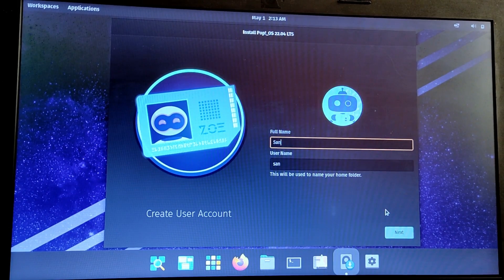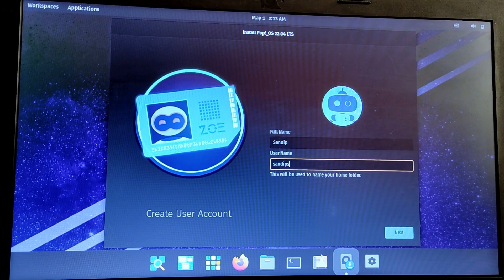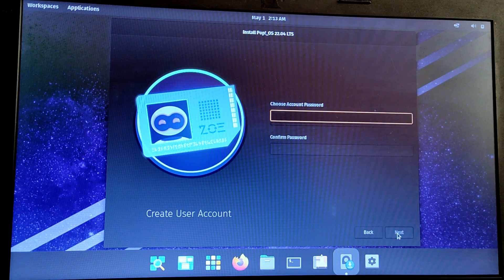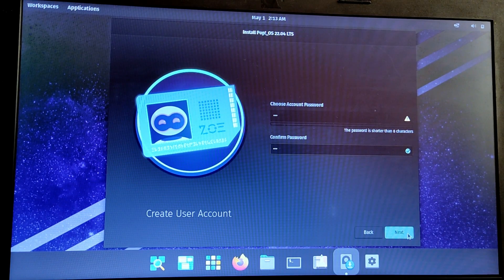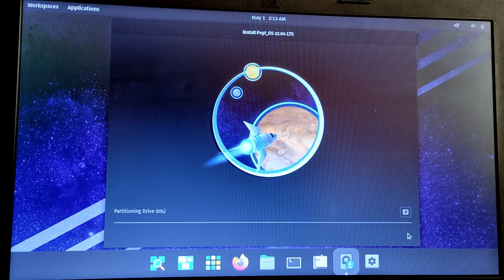Now type your full name and give a username for your PopOS. Give a password for your PopOS.